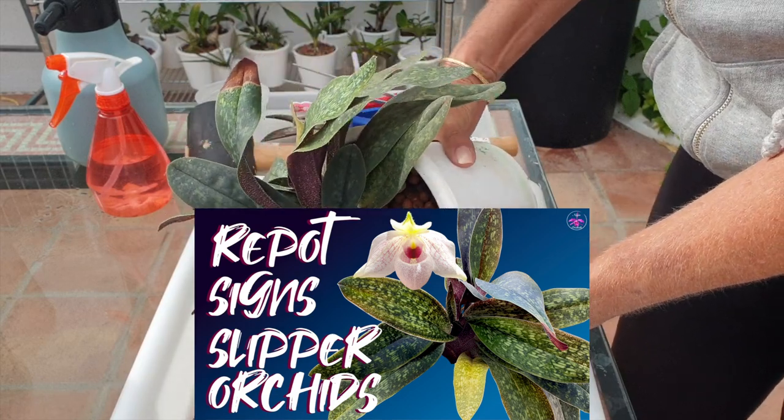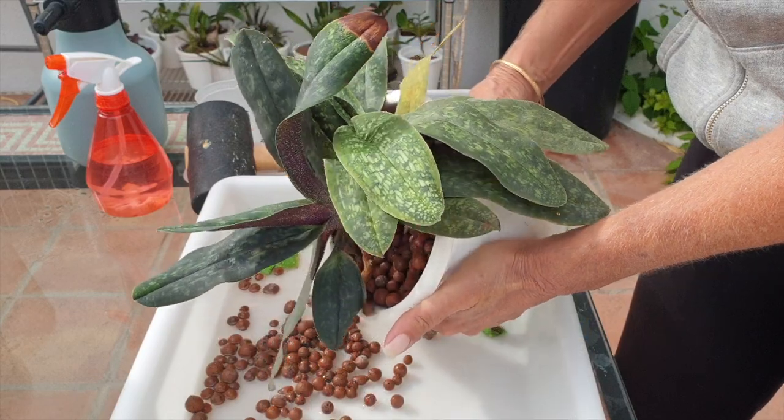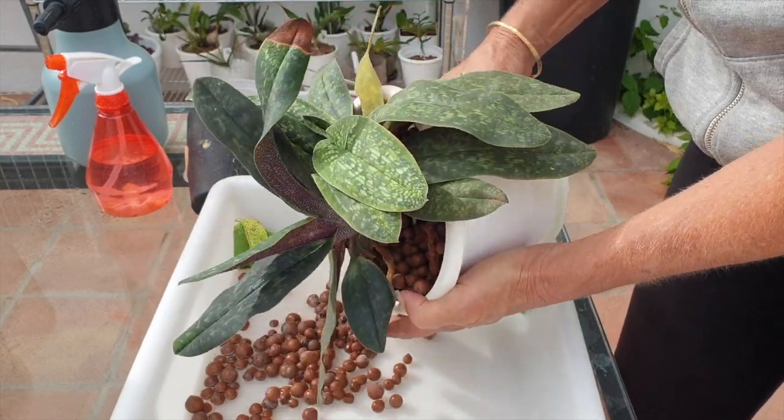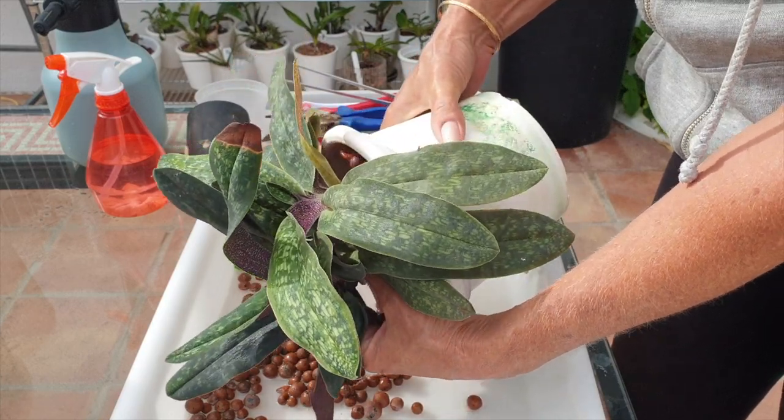I did a video about the signs when you should check — if you're growing in non-clear pots — when you need to repot your slipper orchids.